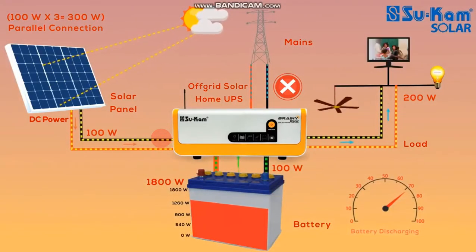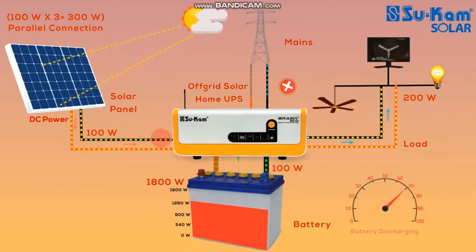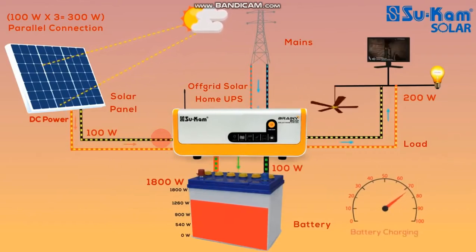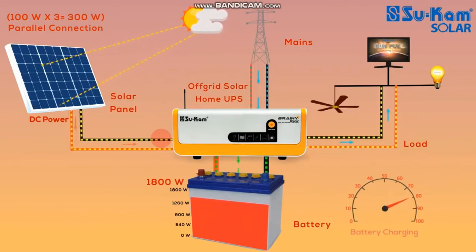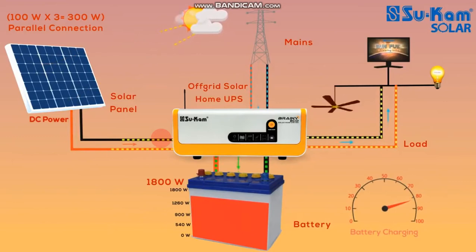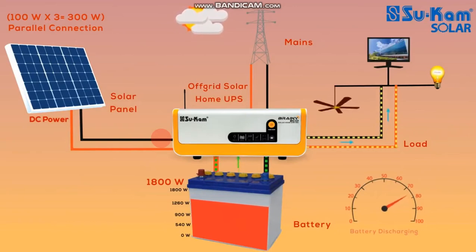For example, there is a 200W load supply. There is a 100W load. There is a 100W battery. We can get a lot of electricity. If you don't have a lot of electricity, it will be powered by the battery.